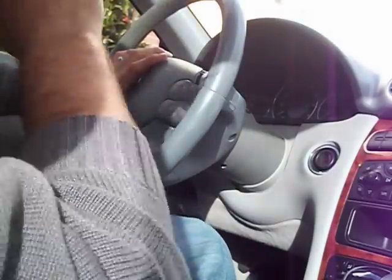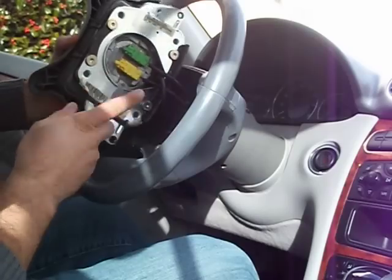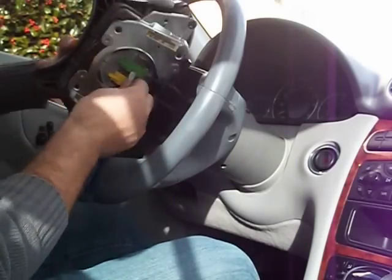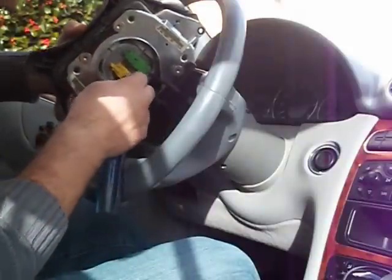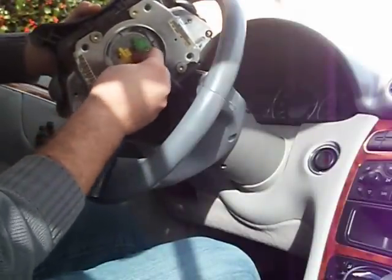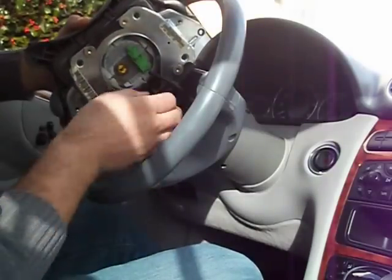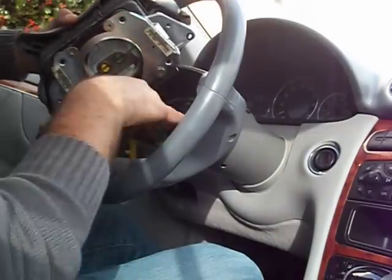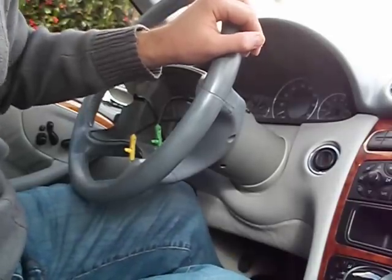And here out comes the airbag. I've got to handle this with care. There are the connections to the airbag. Pull this out with a screwdriver — you've got to be careful with this. Pull this one out too. You got one more connection right there. Handle the airbag with care.